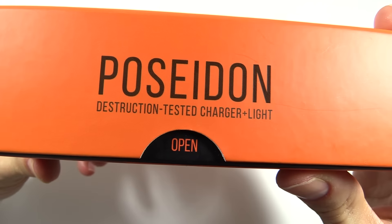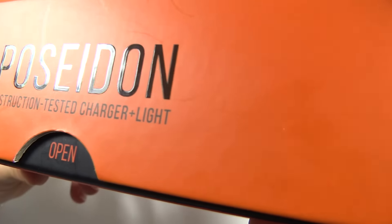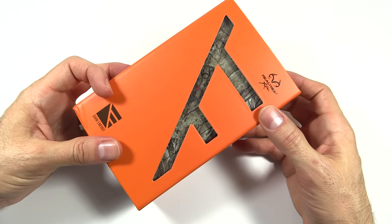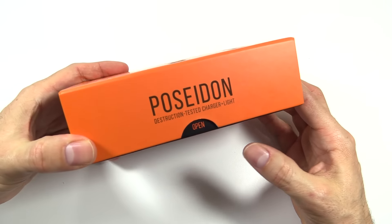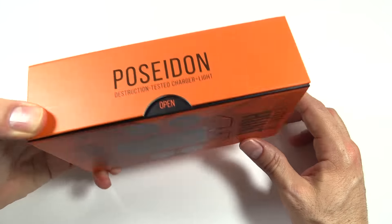The Poseidon from Dark Energy is, as you can see, a destruction-tested battery pack with a light in there as well. Speaking of packs, I put it back in the case here to show you how it comes, because some companies — I'd say like Apple — get their packaging just right.